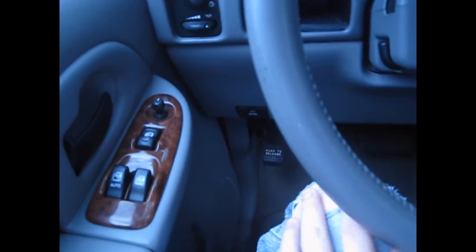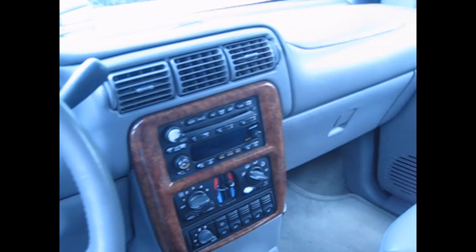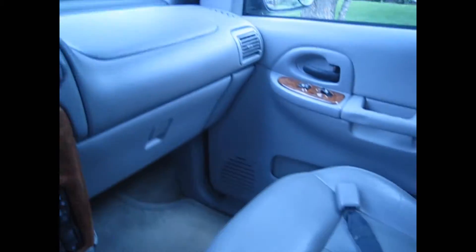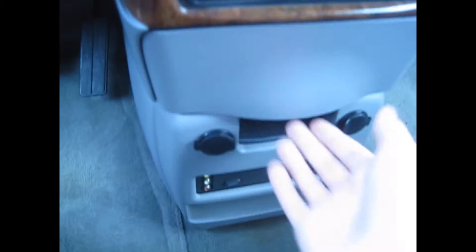There's a nice storage cubby, a tilt wheel, and blinkers and everything. The interior is really good for 2003 — it's comfy with good storage and two cup holders. You've got a pretty decent-sized glove box, and you can also get a locking one, but this one does not have it.